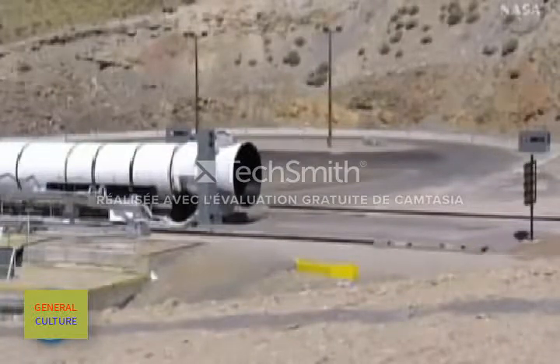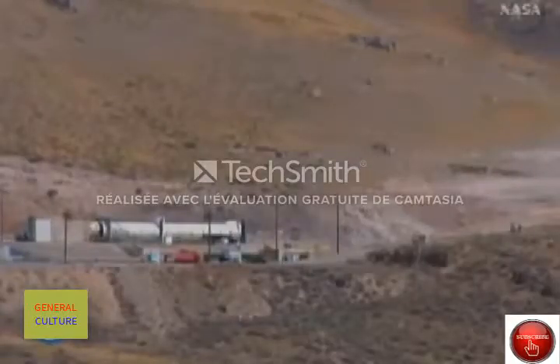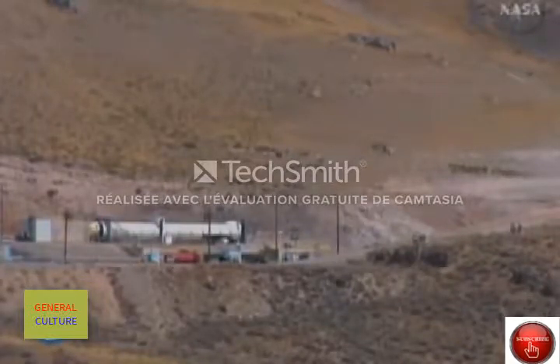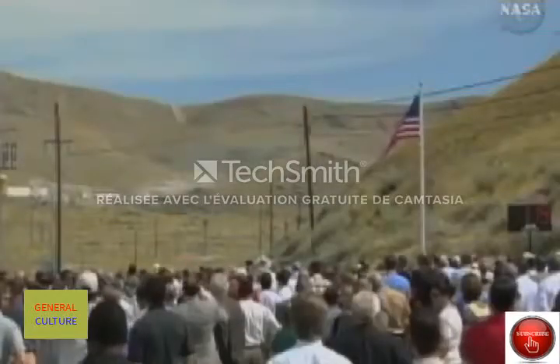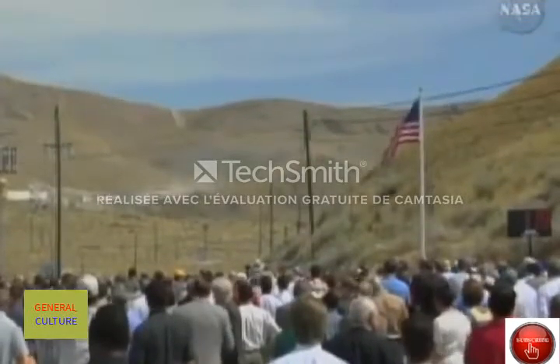T-minus 90 seconds. In a few moments, the test conductor will authorize committing the motor, and the test control coordinator will turn the firing key switch. T-minus 80 seconds. Test control coordinator, stand by to commit the motor. Standing by.